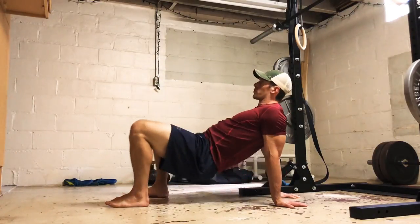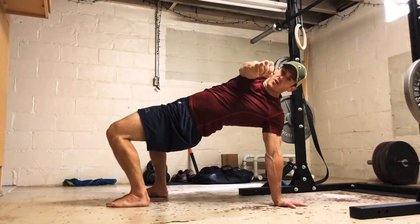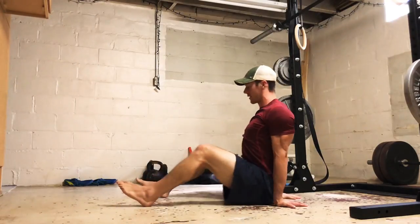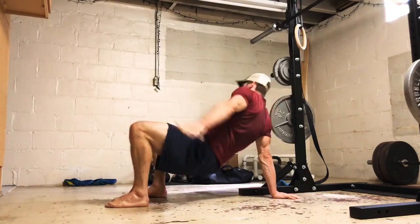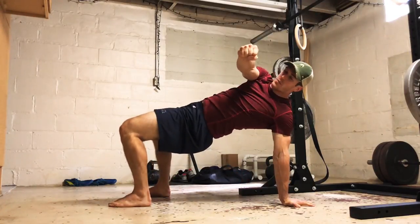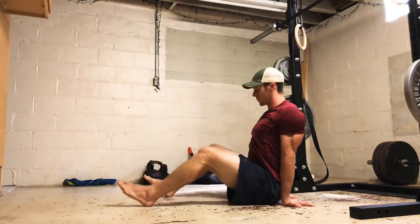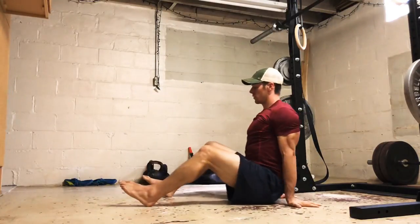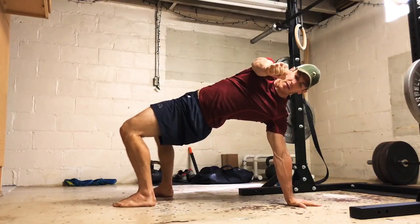The next exercise is the high glute bridge with thoracic rotation. I'm going to reach across my body — I like to squeeze my fist and really actively rotate that thoracic spine. Reach across, squeeze, rotate. When you're at the top of this bridge, lock your hips in and try to make all that rotation come from your mid-back. There's going to be a little compensation — it won't be completely isolated — but keep your intention for the rotation to come from the mid-back, the thoracic area.